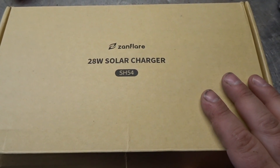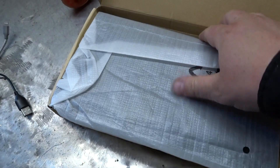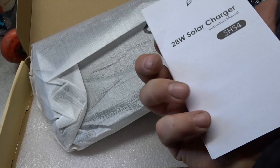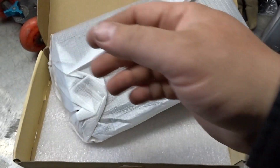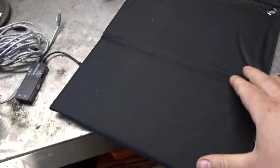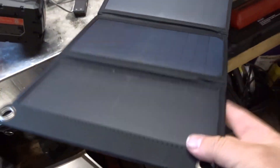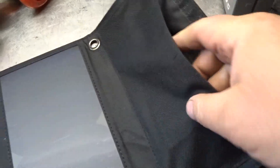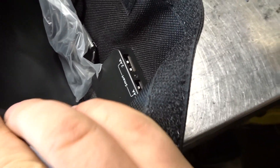Good day everybody, welcome to today's video. We're gonna look at a 28-watt solar panel for charging your phones, cameras, or anything else that's a small accessory. This is the Xanflare 28-watt solar charger SH-54. Solar is becoming a big thing nowadays. The other one I got a while ago works really good and it's actually lower wattage than this one. It folds out into four little panels, same thing like the other one I did a review on, with your little connection in there.